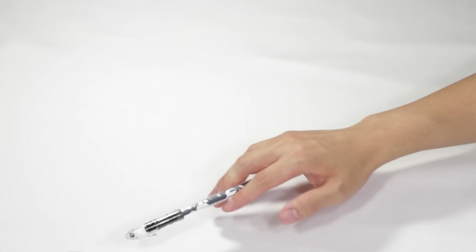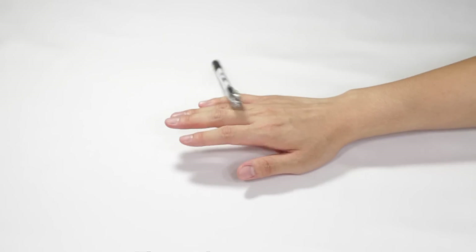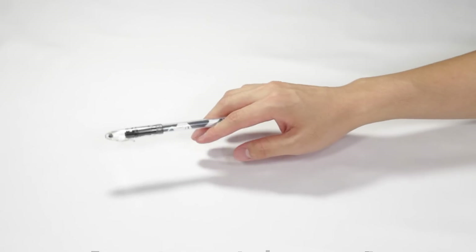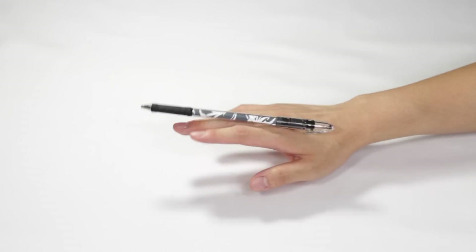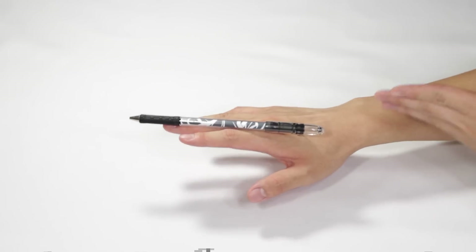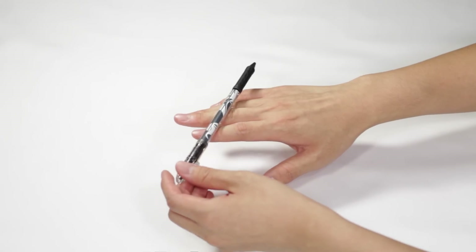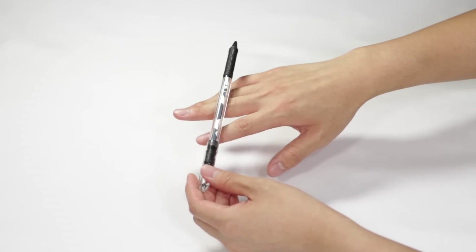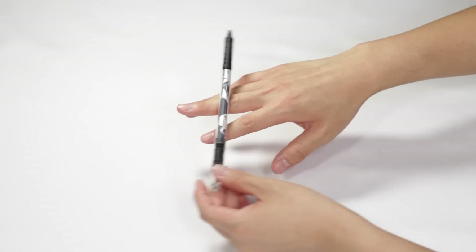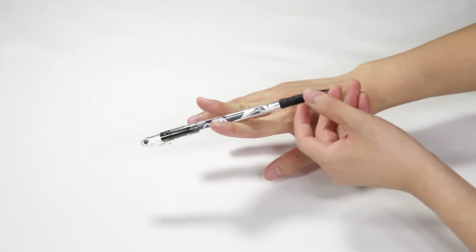After it reaches a quarter revolution you want to let go. You can practice this by just letting it fall behind your hand or on top — let it go after a quarter revolution and it sits on top of your hand by the time it reaches half. Then let the pen keep spinning, and when it reaches almost a full revolution, tilt your hand over and drop your index finger down just ever so slightly.